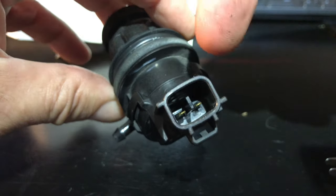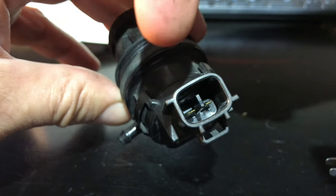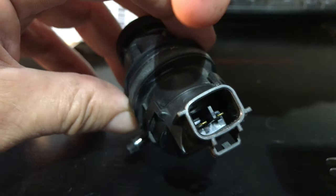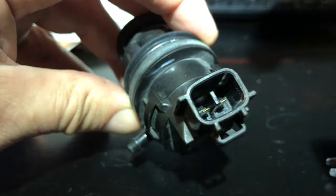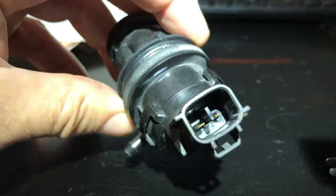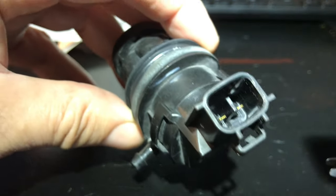I was hoping I could pull the harness plug off the rear motor and put it in this to test it, but nope — different adapters. And then there's the headlight one, which is a little more beefy. I think that one's dead too.